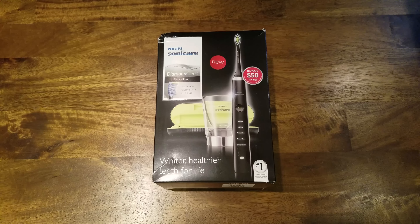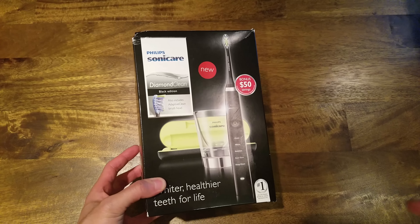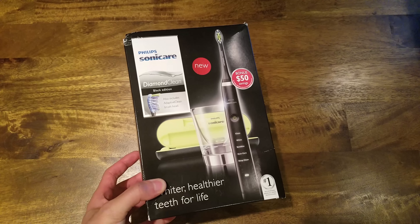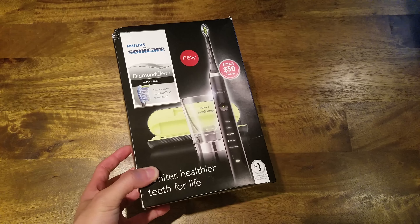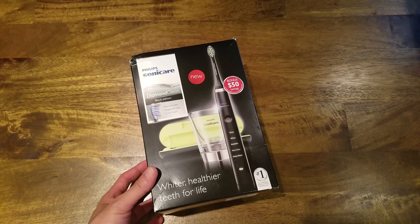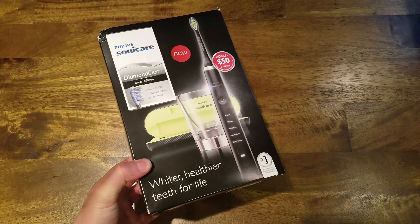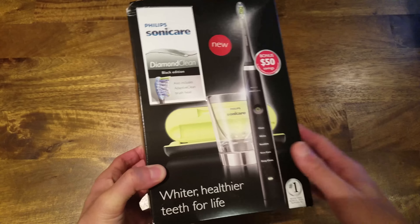Hey guys, Anthony here again with another video. Today I'm doing a quick unboxing and review of the Philips Sonicare DiamondClean toothbrush — the black edition. I picked this up on Amazon a few days ago; I'll drop the link below. It had good reviews, so I wanted to replace my current Sonicare that I've had for the last few years.